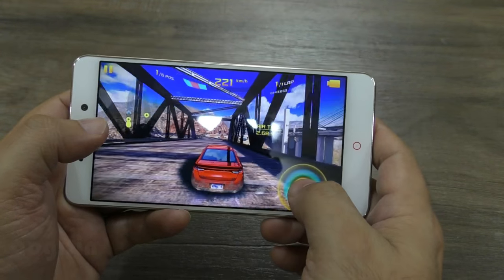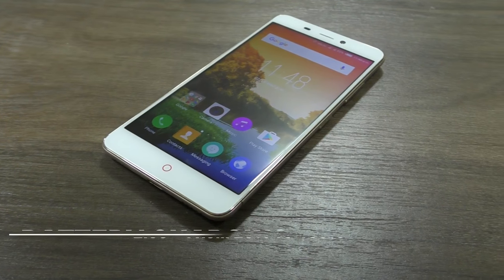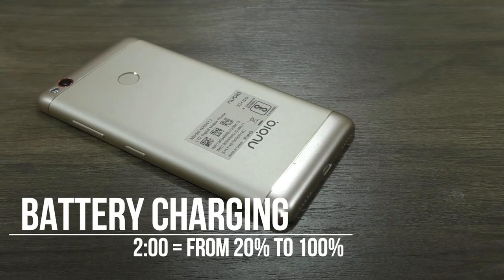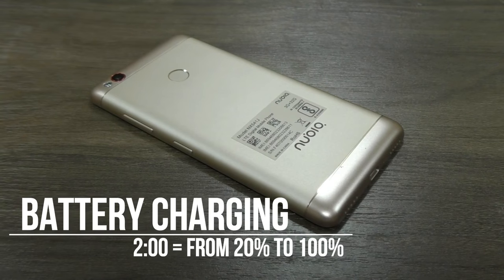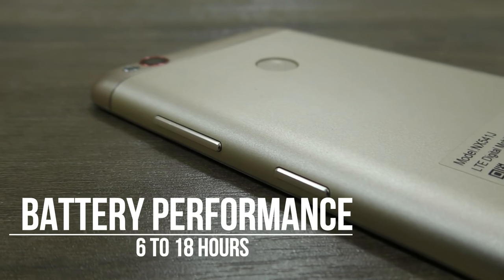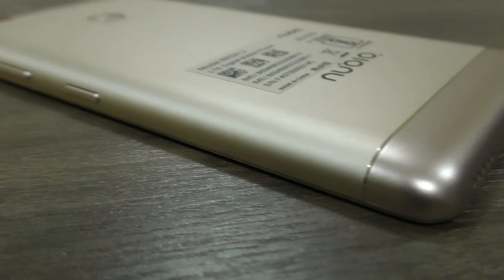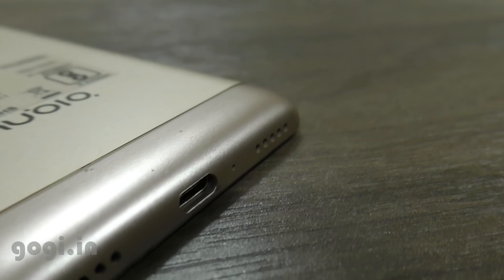After 20 minutes of gaming the battery temperature increased to 41 degrees. It took 2 hours to charge this handset from 20 percent to 100 percent, and on a full charge you can expect 6 to 18 hours of non-stop moderate to heavy usage, which means with mixed usage the handset will easily last up to two days.